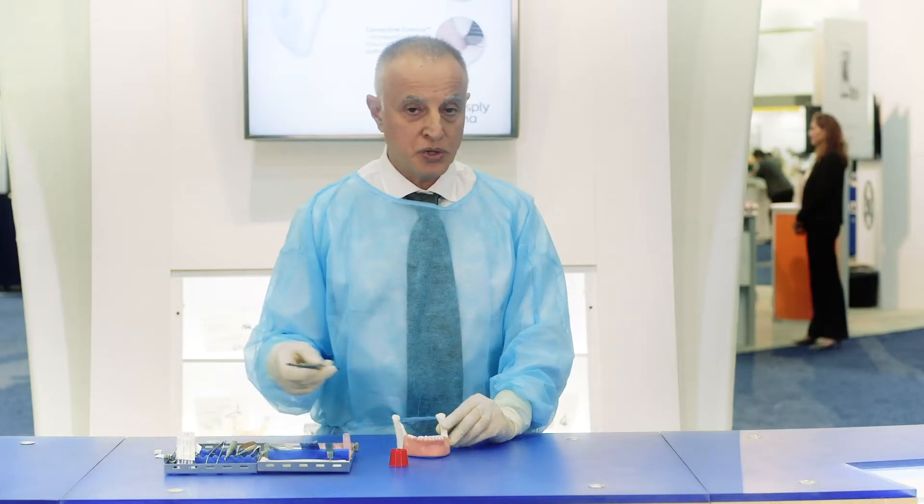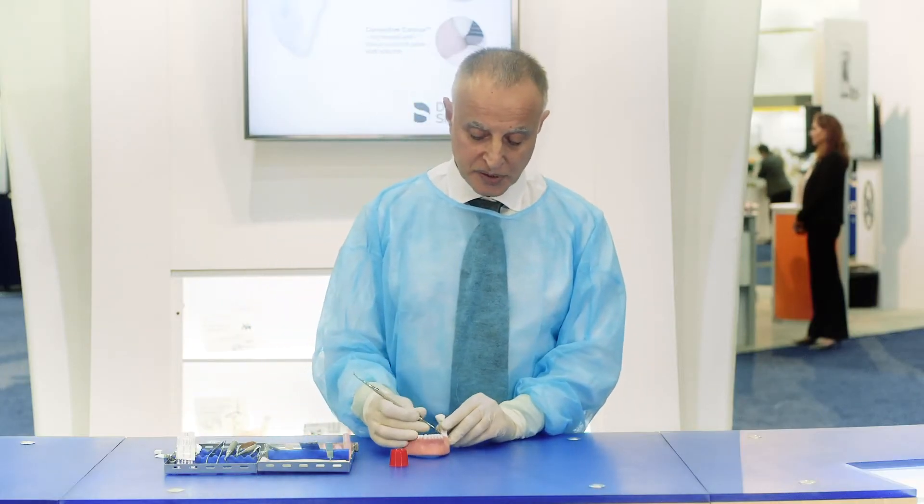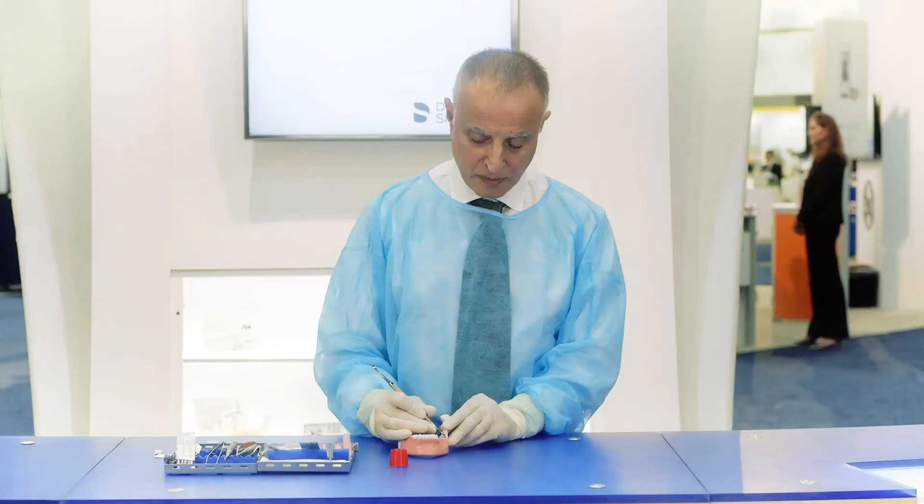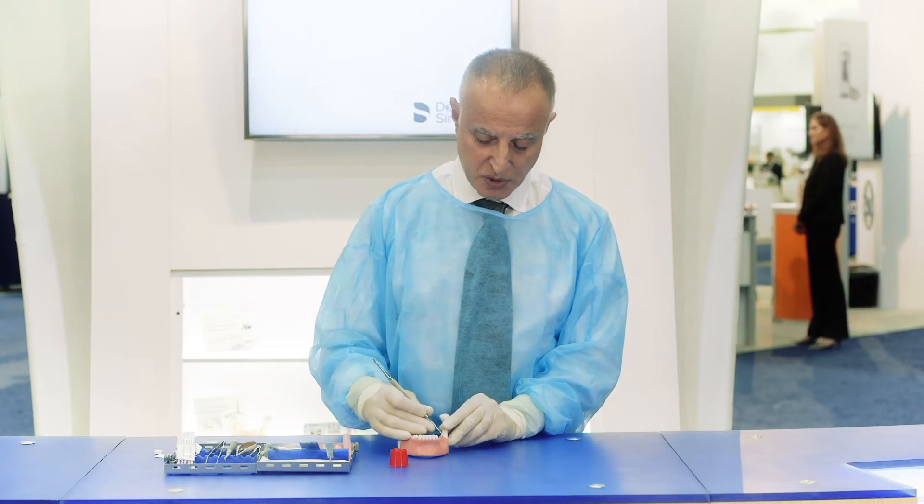Now we go on to using the periosteal elevator and we gently elevate the tissue. I'm going to fully expose the edentulous ridge.